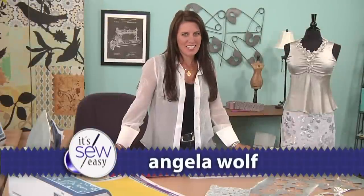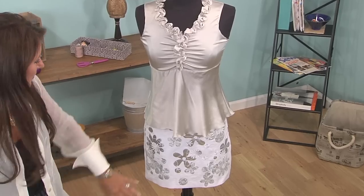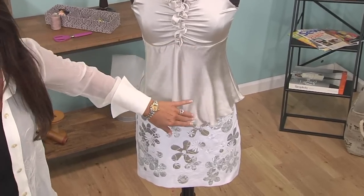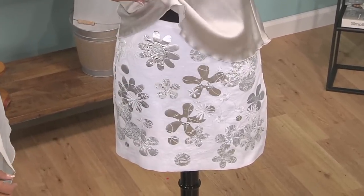Hi, I'm Angela Wolfe, fashion designer and online instructor. Today we're going to talk about the 60s. The 60s were really fun — things got a little crazy. So I thought, let's make a mini skirt with all the crazy flowers from the 60s. I think that kind of rolled into the 70s too, but this is where it started.